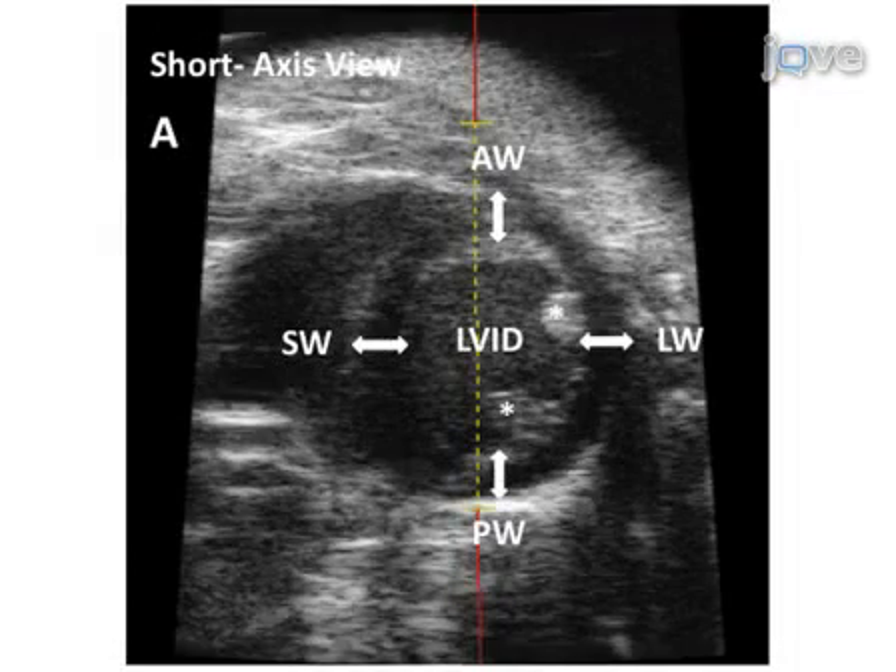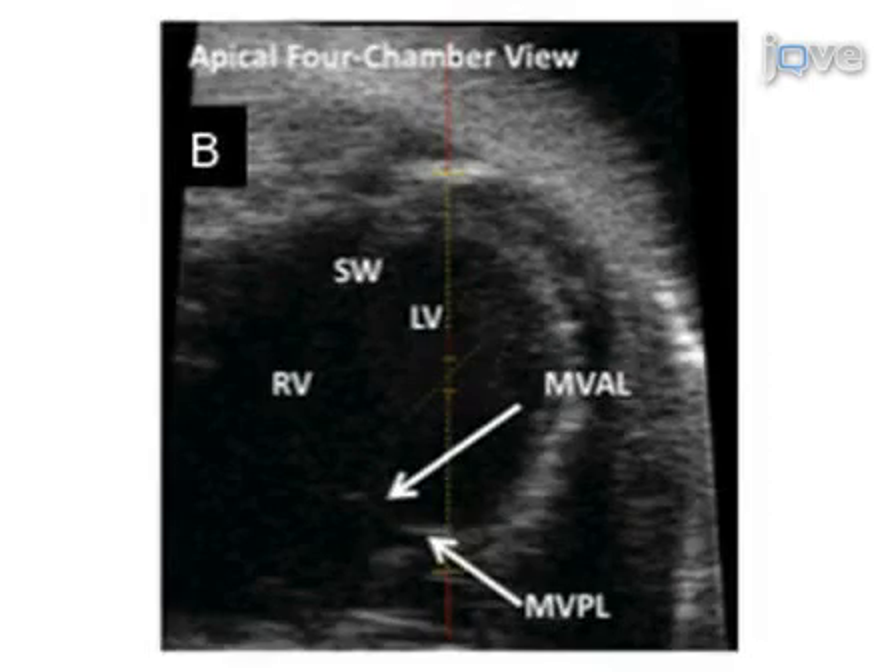Here is a 2D echocardiography image, or B-mode, obtained along the parasternal short axis, showing the left ventricular anterior and posterior walls, the intraventricular septal wall, and the lateral wall. The diameter of the left ventricular lumen can be measured as the left ventricular internal diameter. The asterisk indicates the posteromedial papillary muscle. This next B-mode image shows an apical four-chamber view with a viewing area over the mitral valve for determination of E over A peak velocities. MVAL indicates the mitral valve anterior leaflet, MVPL the posterior leaflet, RV the right ventricle, and LV the left ventricle.